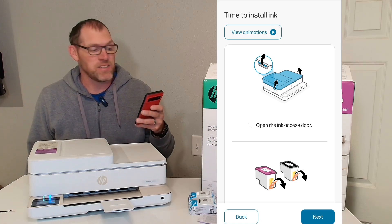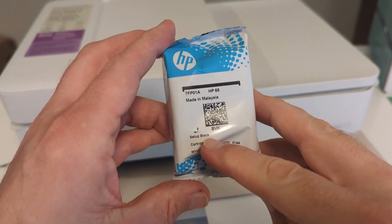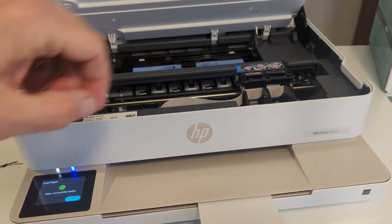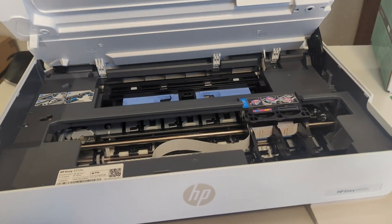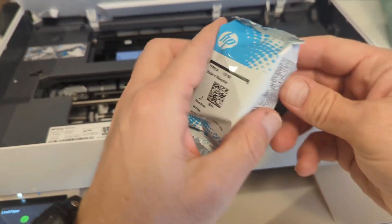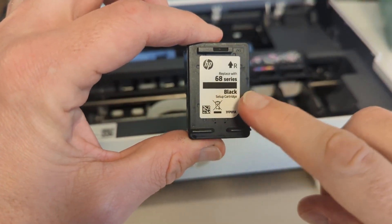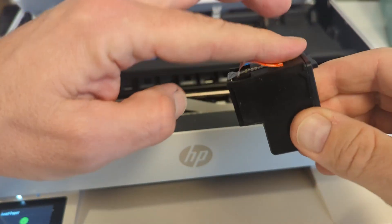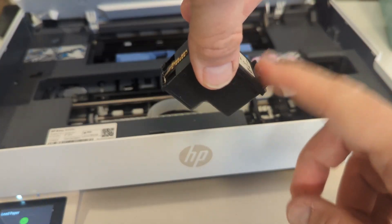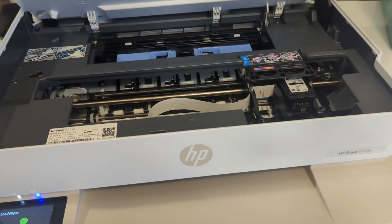Time to install the ink. It is HP 68 and this one is black right here. So let's open up our printer — here is where the ink goes and here's the black side. Here is our HP 68 ink cartridge. Let's pull off this orange tab, peel that off, and it slides into the black cartridge spot. You'll want to angle it to the back just a little bit, slide it in there, and then you want to lift up the front and it should snap into place.